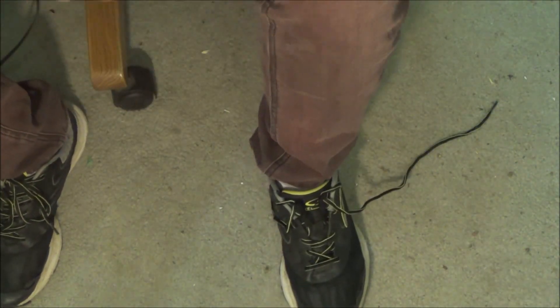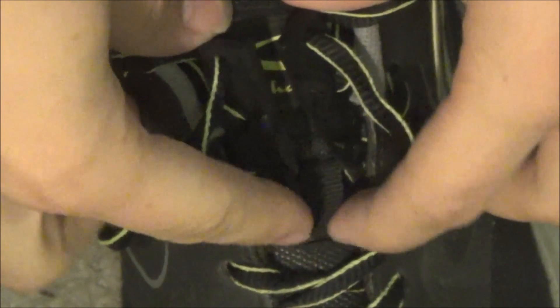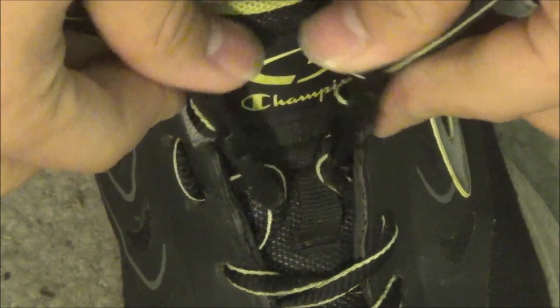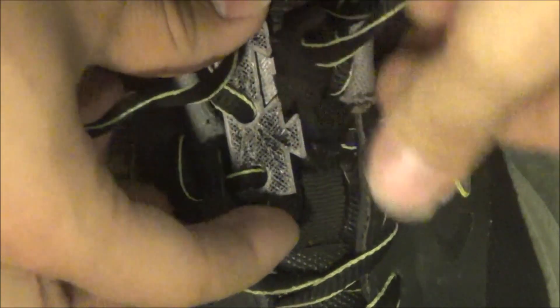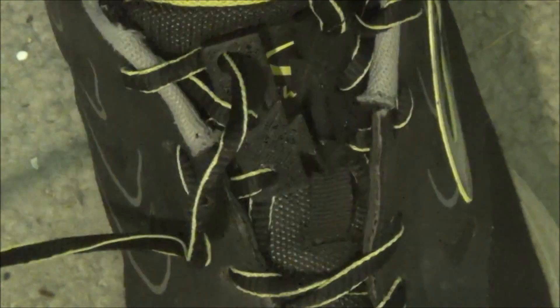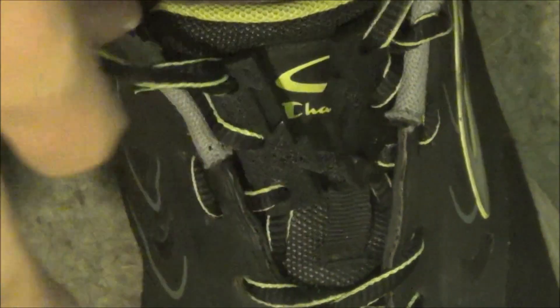I attempted to use them. So what we got here is the clips in place. I unlaced my shoes part of the way, three holes down, and got them. What you do is you kind of twist them and then pop them into place like that. But then if I wiggle my foot around, it pops right out. So that's one problem.